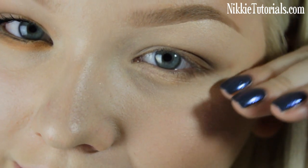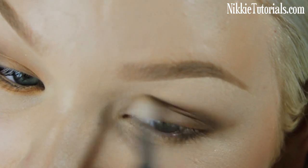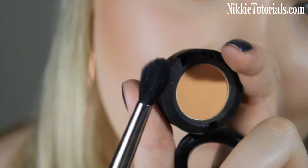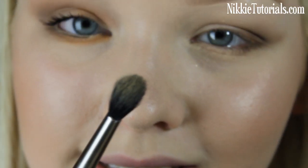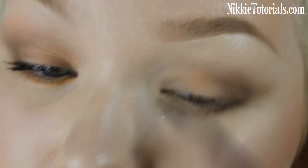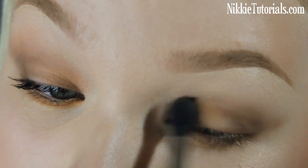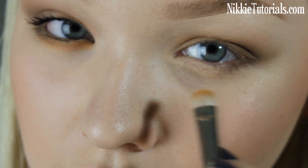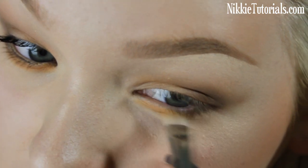You definitely want that lift to the eye — just a little wing — you want to keep that in there. With a big blending brush and Samoa Silk Eyeshadow, I'm just going to take some on that brush and softly apply that to the lid for some warmth. Also put that in the crease if you like, then apply Samoa Silk to the lower lash line as well. This will add a lovely warmth to the eye.